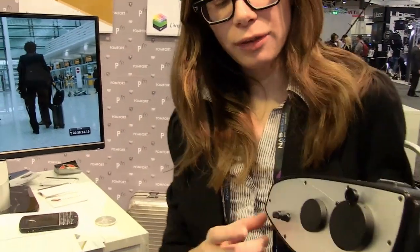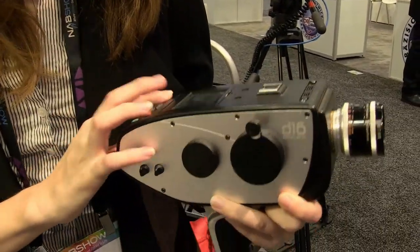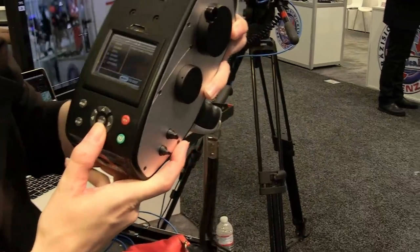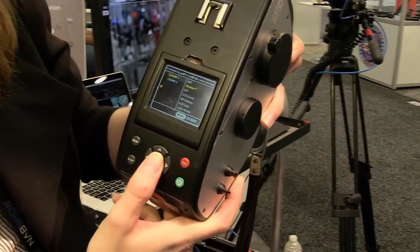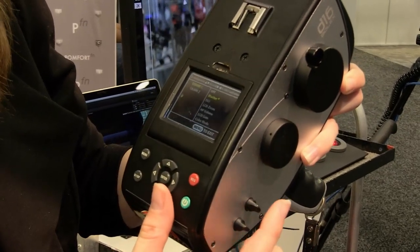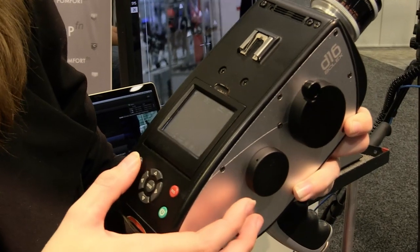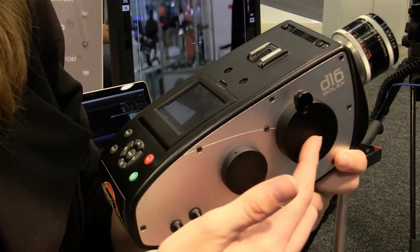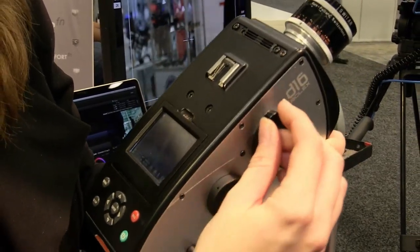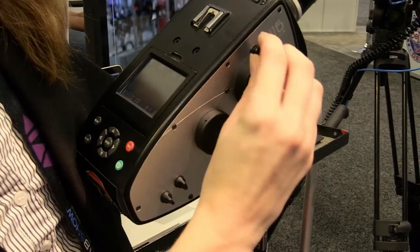On this side we have the volume controls and two encoder wheels. In the menu, you can go in and adjust the functionality of crank one and crank two. There are a number of different features you can assign, such as color mode, shutter angle, and ISO — so that you can quickly adjust these without having to go into any menu.